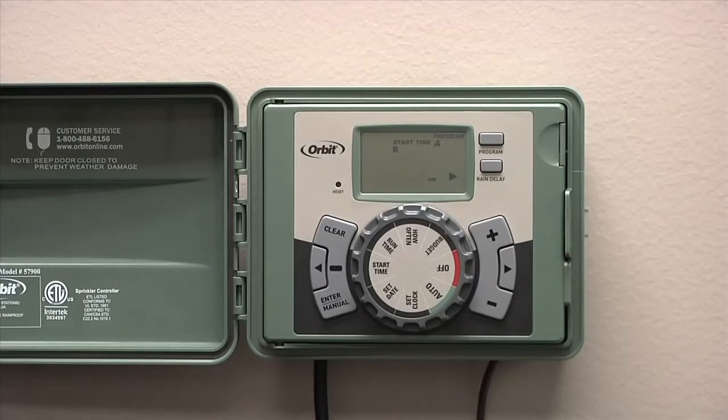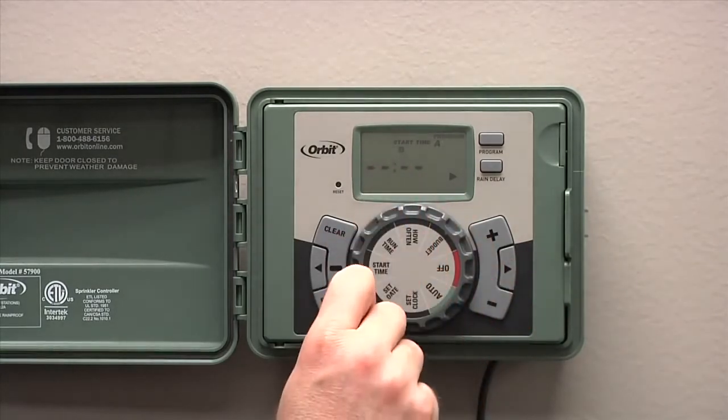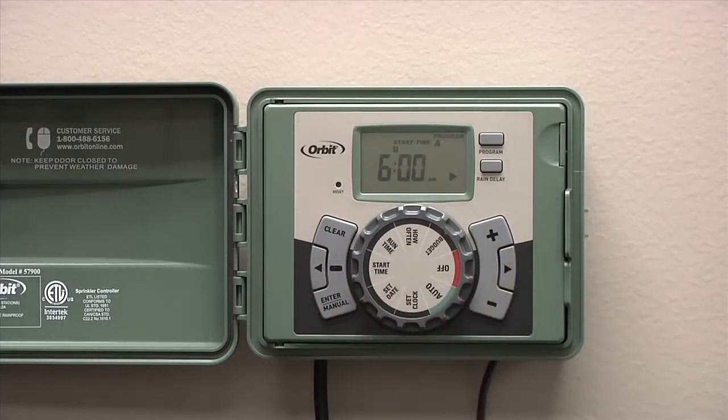To enter additional start times, you can press the right arrow to go to start time 2. You can enter up to four start times. We'll just enter one start time in this example.